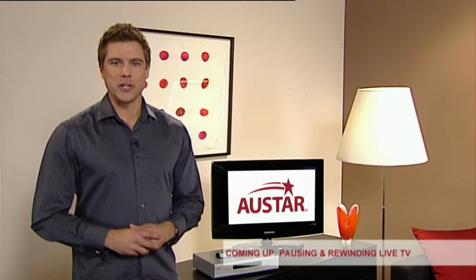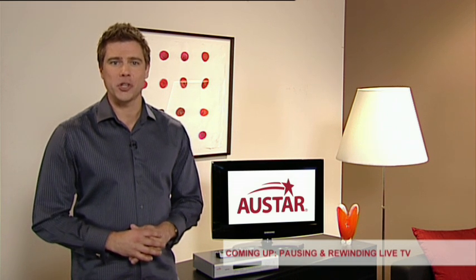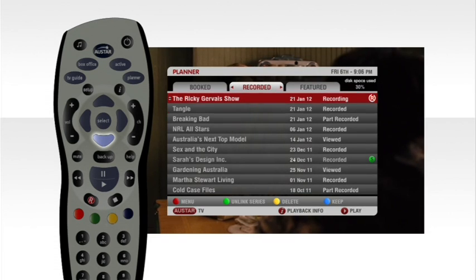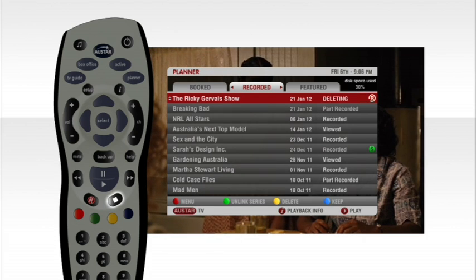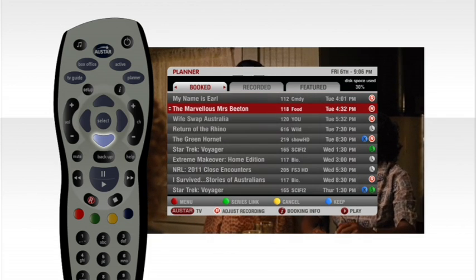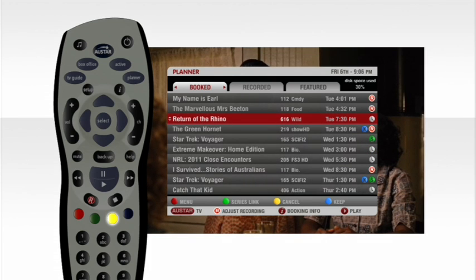And what if you want to delete a recording Josh? No problems Lee. When you finish watching the recording it's easy to delete and make space for other exciting shows you don't want to miss. To delete a recording go to planner, select the program and press yellow. If you want to stop a recording that is happening right now just press the stop button. And to cancel a future recording you've booked, go to the planner, highlight the program you want to cancel and press yellow. The booking will be canceled.